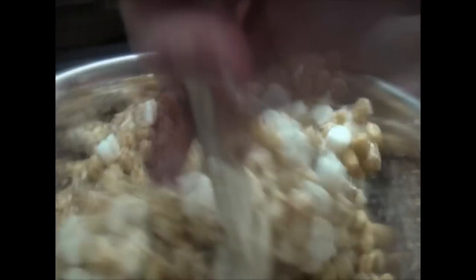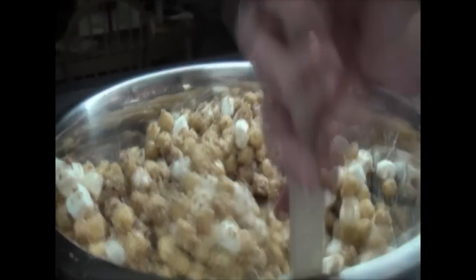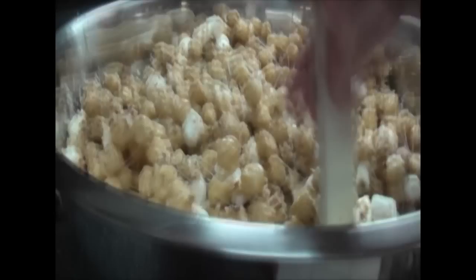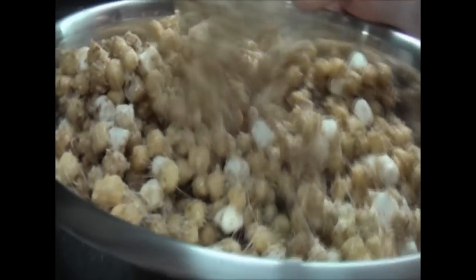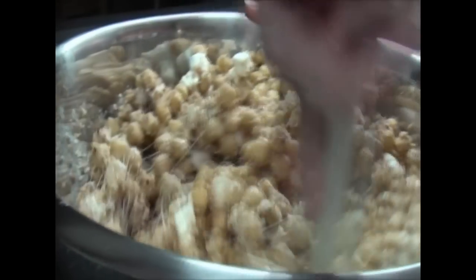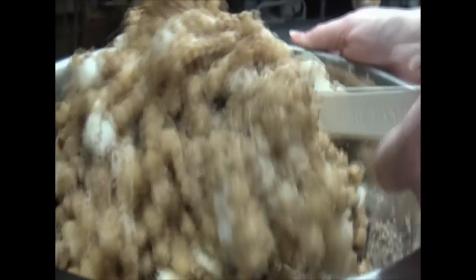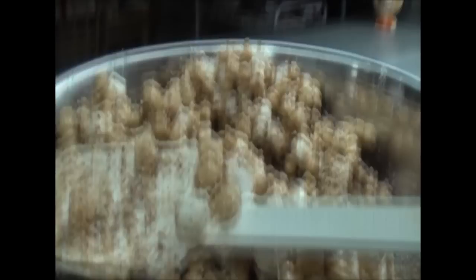You want to grab me some spoons? You want to make sure it's going to stick together and not separate — see right now, this will make a perfect ball.